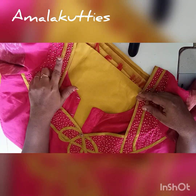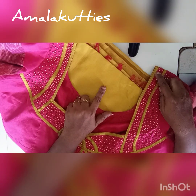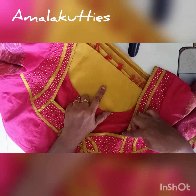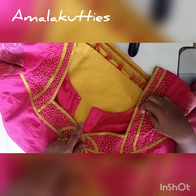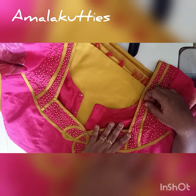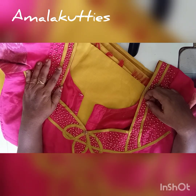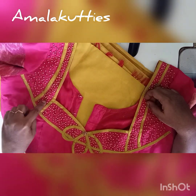First, I am going to put a lace in silk cotton. I am going to put a simple lace in it, just a little bit.